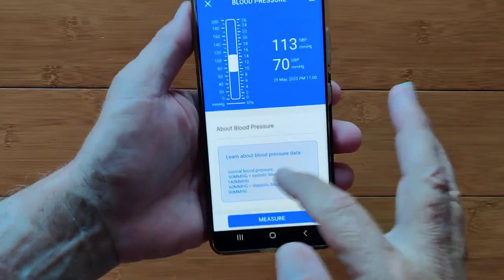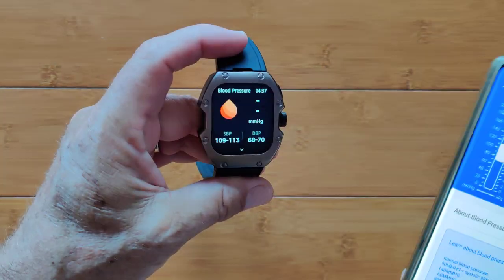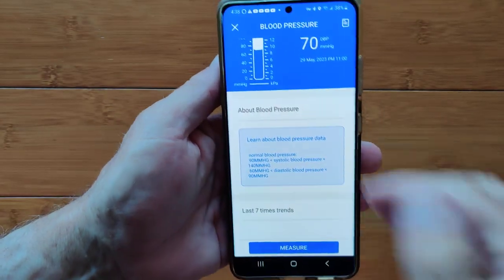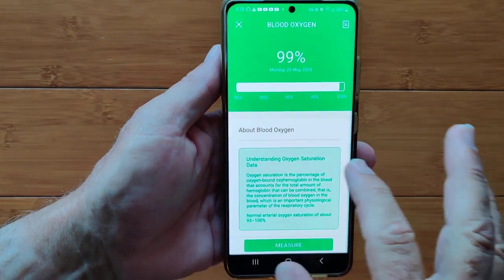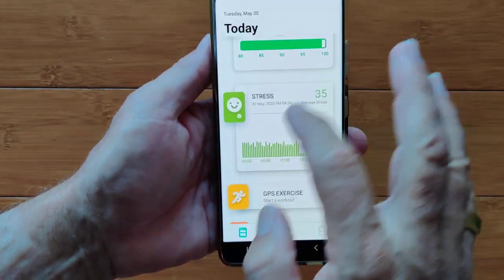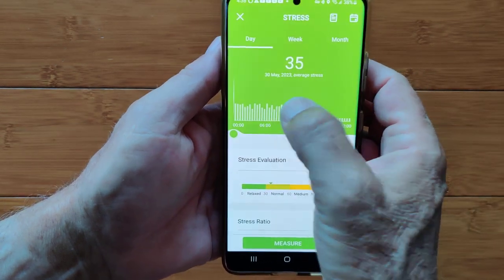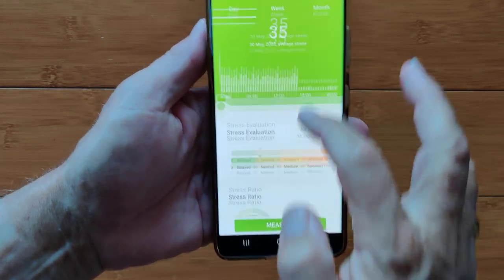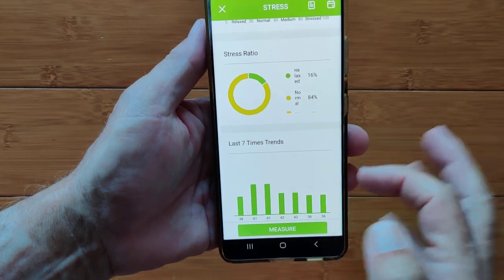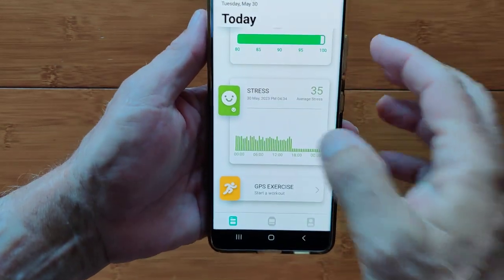We're up to blood pressure now. Blood pressure is instantaneous, not continuous, so we don't have a full chart — you see the last seven trends. You have a measure button: press it and the watch will immediately go to blood pressure measurement, giving you systolic and diastolic remotely. The same thing for blood oxygen — I've got my last seven days or seven times it was taken, and I can remotely measure it from here as well. Stress behaves more like heart rate — you get a continuous chart every half hour or so. You get the overall assessment of what condition you're in and your ratio of time spent in different zones.